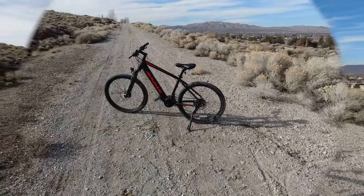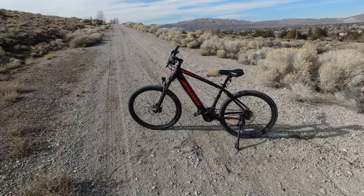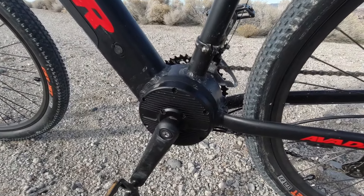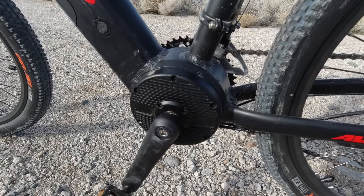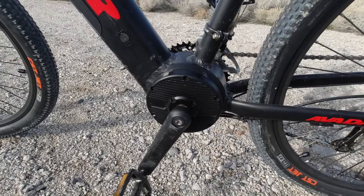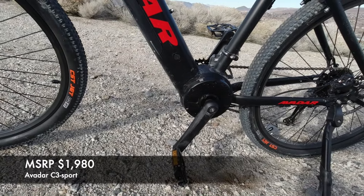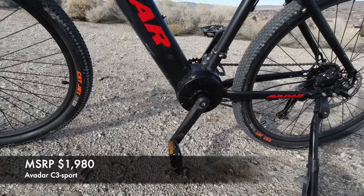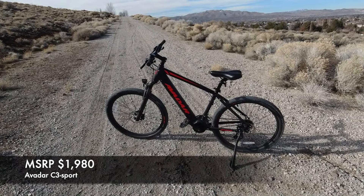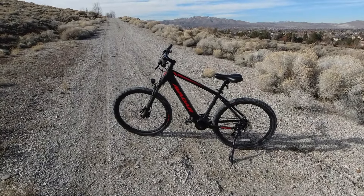Normally I try not to do commuter bikes and street bikes, but this one is kind of a hybrid and it caught my attention because it has a mid-drive. Mid-drive bikes are usually five hundred to a thousand dollars more than hub drive bikes, but this one is priced at two thousand bucks and it has a mid-drive, which blew my mind. No one out there is offering a mid-drive e-bike for two thousand bucks — nobody.